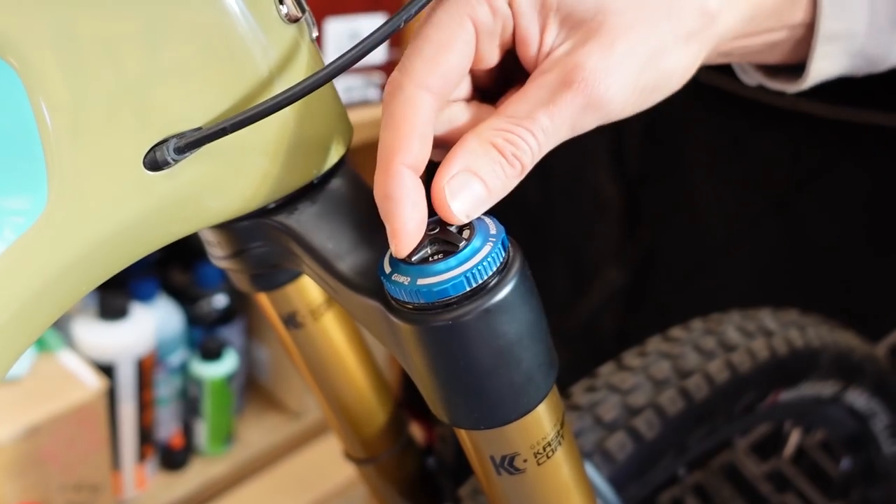Too harsh could also be not enough small bump compliance. Assuming you have a fork with a low speed compression adjustment, if you've turned your rebound both ways and it's not changing what you're feeling, try a low speed adjustment. Decrease the amount of low speed compression — opening that up a couple clicks makes it easier for your fork to respond and compress to smaller bumps. If you don't have compression settings, don't worry about that, but do check that your lockout is not on. We've all been there.